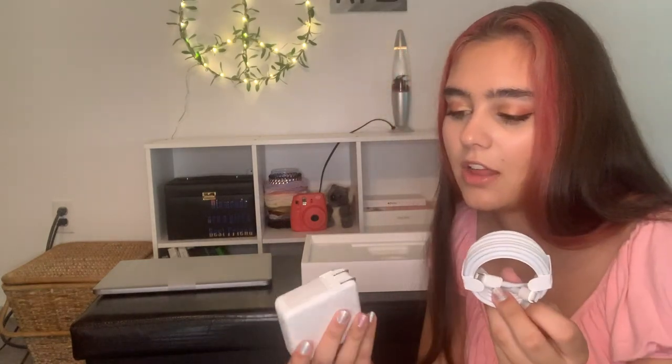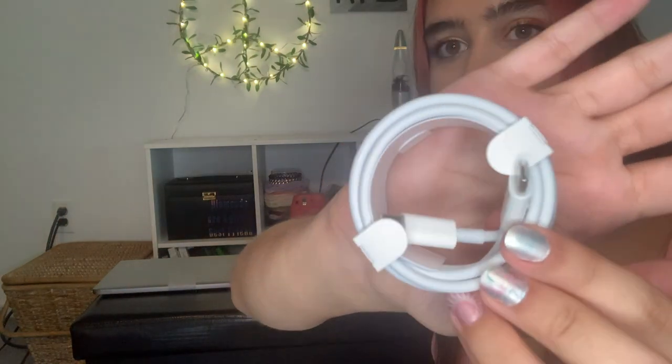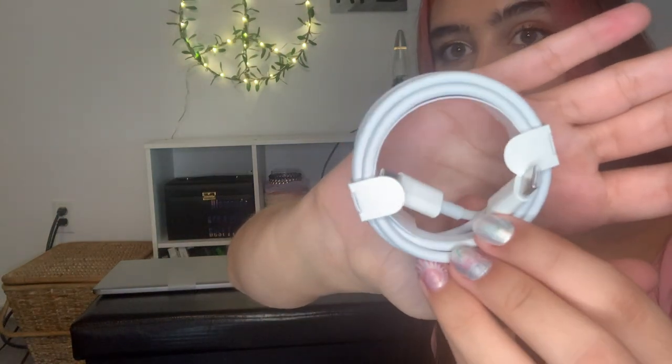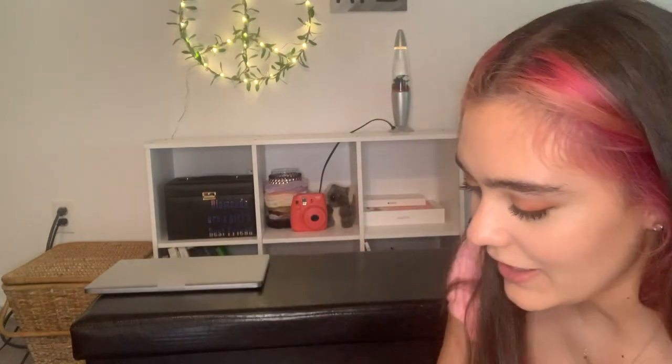The charger is obviously really different and that's something a lot of people are talking about. I think the block is the same but if anybody wants to see the charger, here's what it looks like. I've had my MacBook in my room for a few days and haven't been able to open it, so I'm hoping it turns on when I actually open it up like it's supposed to.